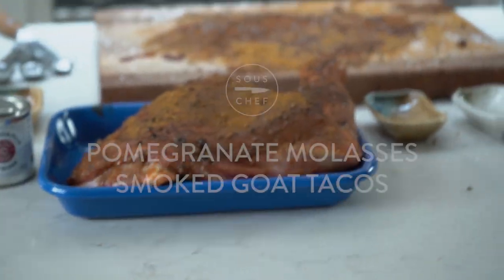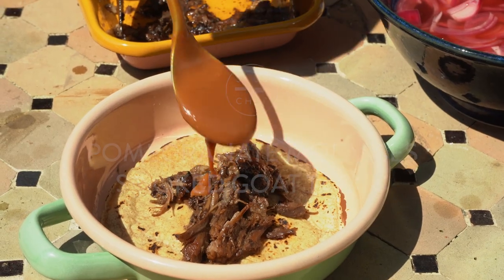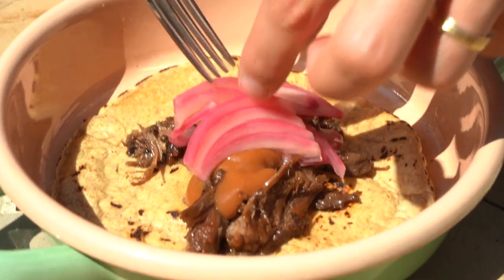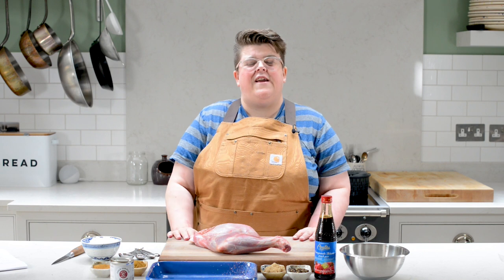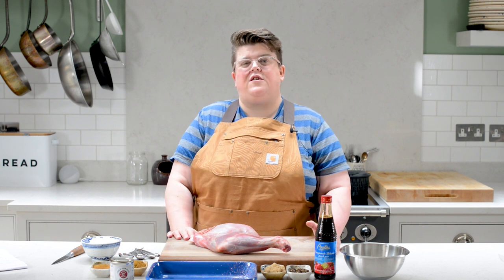This is my pomegranate molasses smoked goat shoulder and dulce de leche barbecue sauce tacos with quick pink pickled onions. Hi, my name's Jen. I'm here for Sous Chef today to talk you through some amazing smoker recipes — something you can do this summer.